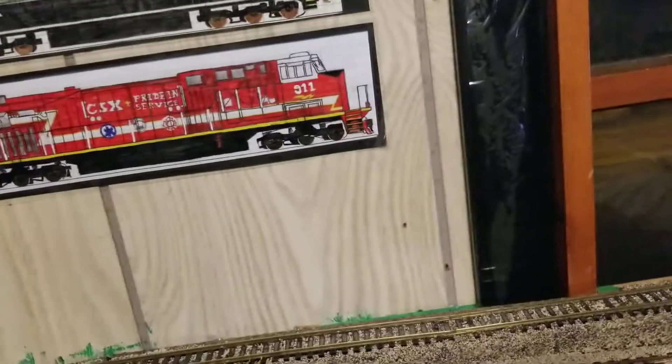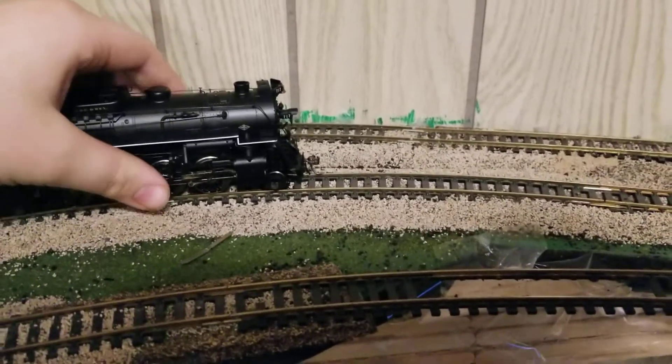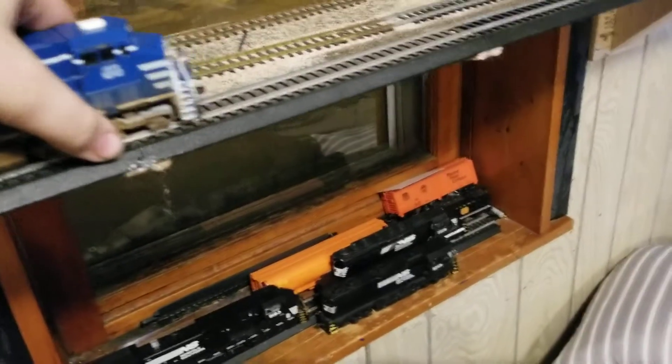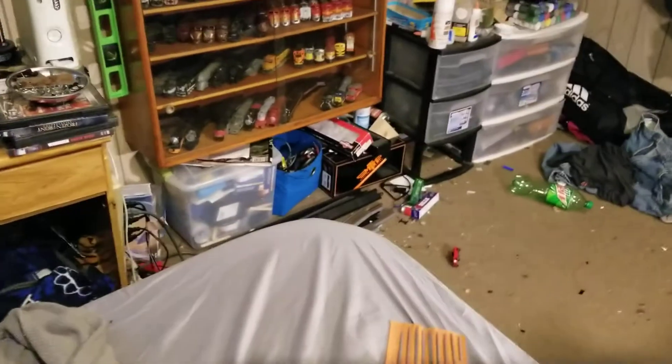Drew this guy, hung it up, and drew this guy and hung it up. I put a DCC decoder in this. As you guys know, this is my Proto 2000 2-8-4 Berkshire for the Nickel Plate Road. I just installed a Digitrax 8-pin decoder in that. I also installed a decoder in my 611 over there — that's my Bachmann Spectrum 611. I installed a decoder in this Atherin Blue Box AC4400CW. This decoder was hardwired in. Also did it to this SD40 and my other SD40, so now I have some more Norfolk Southern power with DCC.